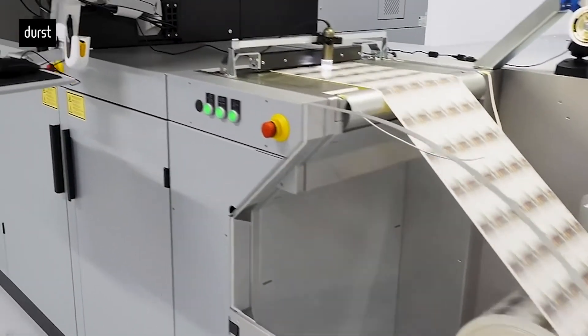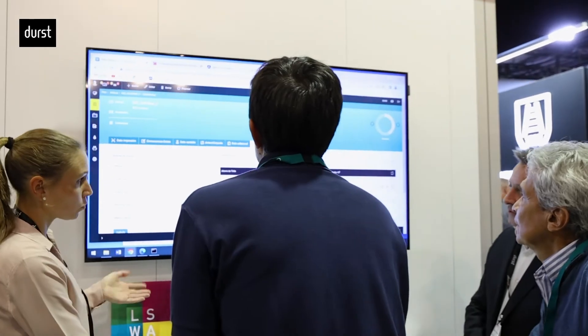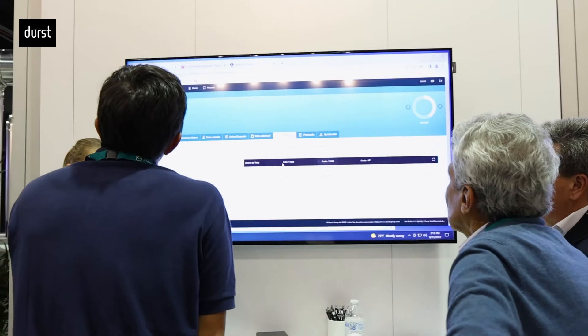The Tau RSCI can be integrated with many other special features that really help you get the best out of the press. Feel free to talk to our software experts and you'll get a deep understanding of how software can really boost your business.